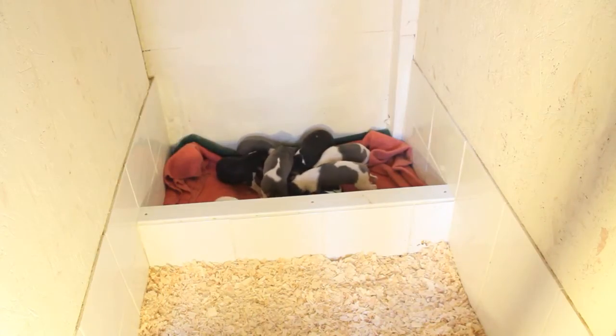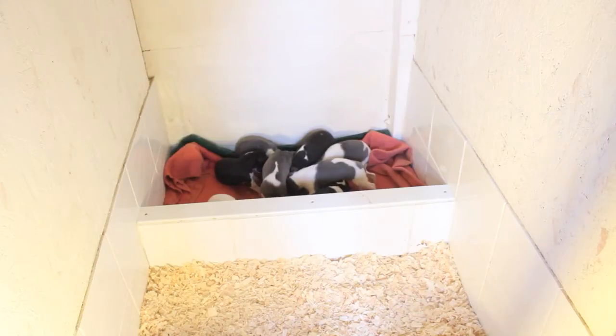Hi guys and welcome to Whippet Pup Diaries. I'm working with Whippet TV. As you can see, the pups are growing really big. They're four weeks old today and they are eating anything you put in front of them.